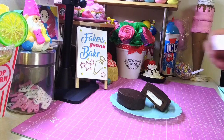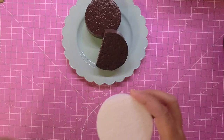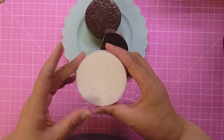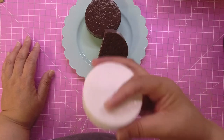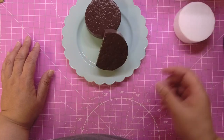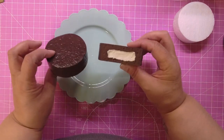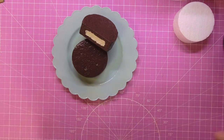All you need is these little round circles — these are two inches and you can buy them on Amazon. Someone sent these to me as happy mail and I was so excited. When I got into this snack cake series, I was like, you need to make some ding-dongs. This is the easiest and fastest one because you don't have to do much to it.